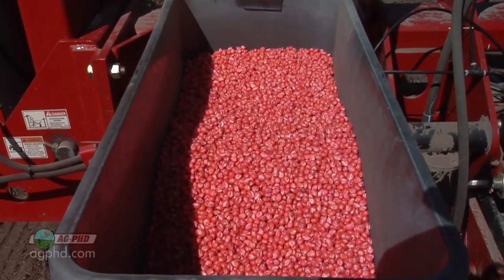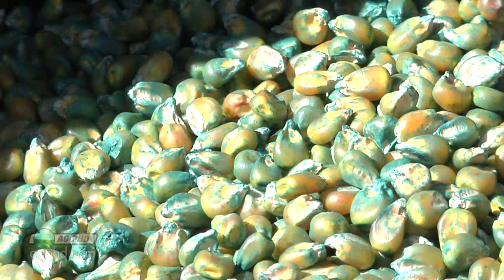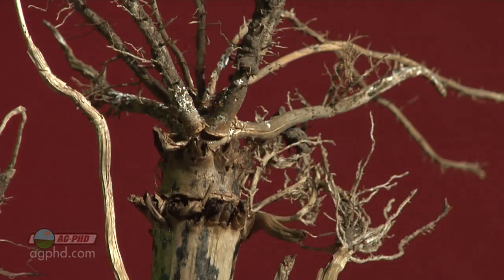So let's look at all the possible things it could be. If you had disease, what can you do? Well, you can certainly use seed treatment. You can certainly put more fungicide right in the furrow. We've had a really good response on our farm using Headline in-furrow, and there are other products that could be used too.